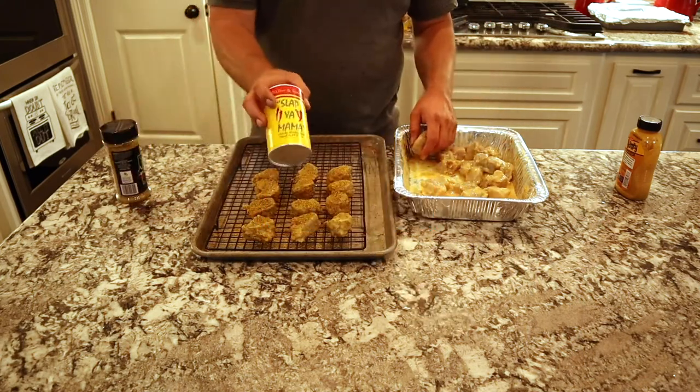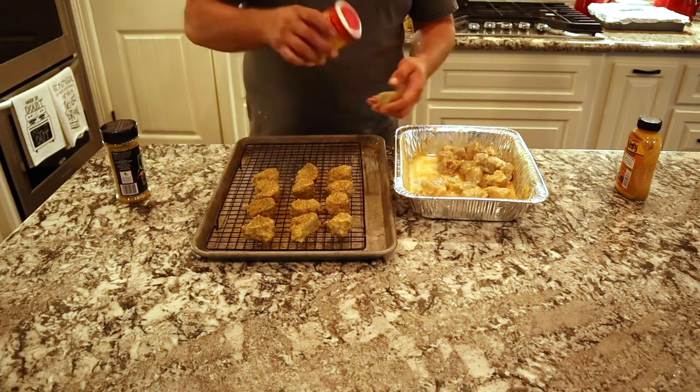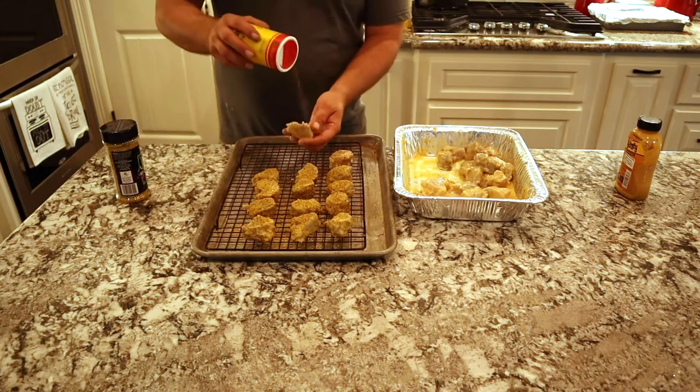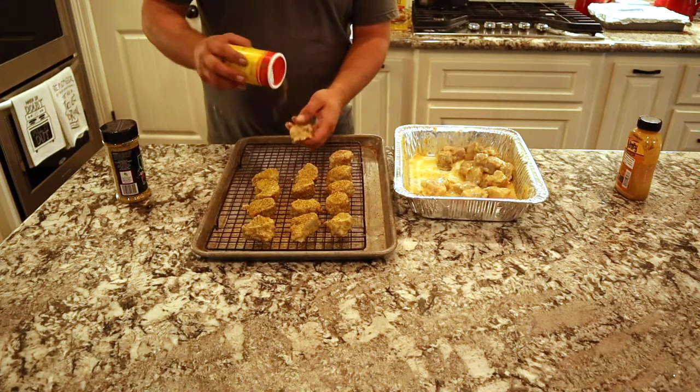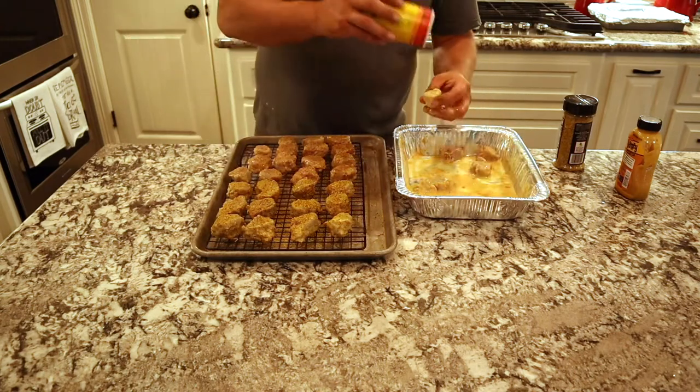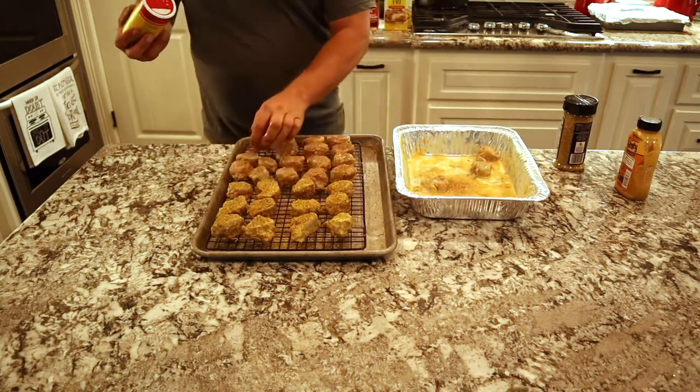For the other half of these, we're going to use Slap Your Mama. Slap Your Mama is a Cajun Creole seasoning. It's not as hot as the jalapeno stuff, so some of the kids in the house can eat it. It gives a great flavor with a little bit of kick. We're going to use that on the second half, then we'll get these sprinkled down and get them on the smoker.